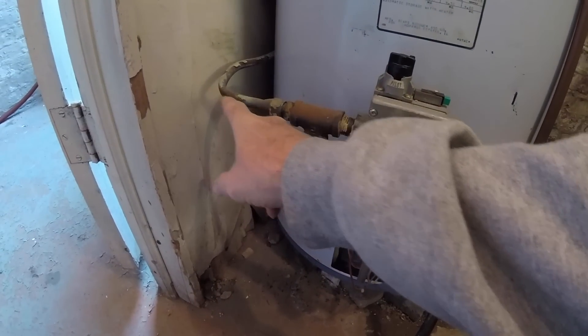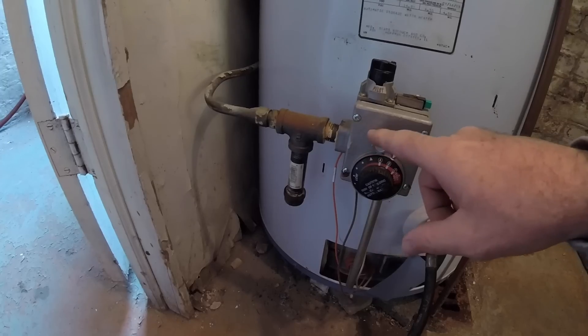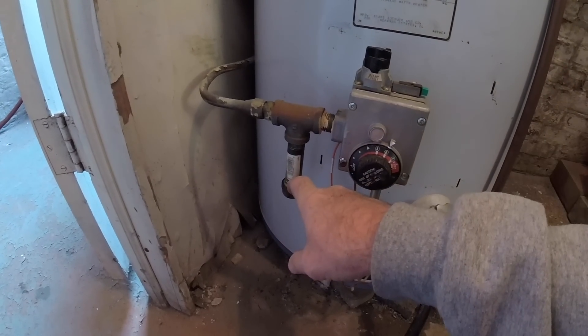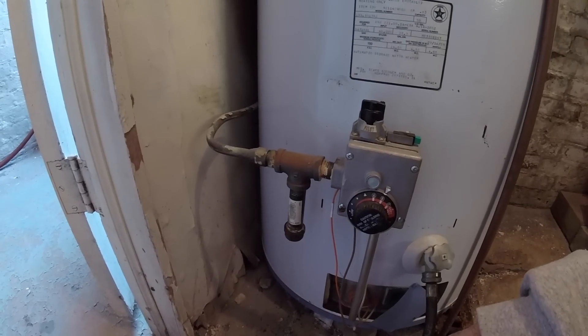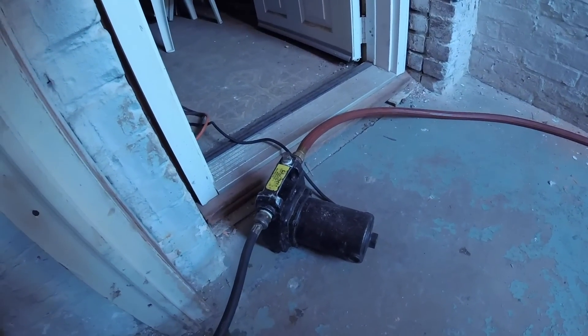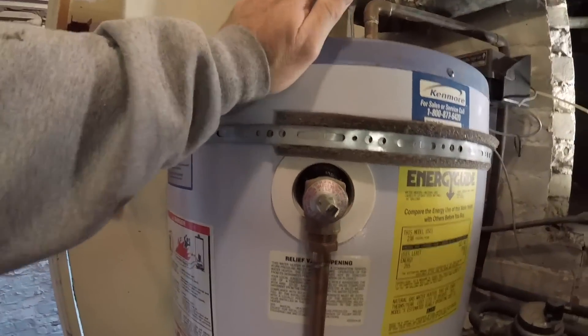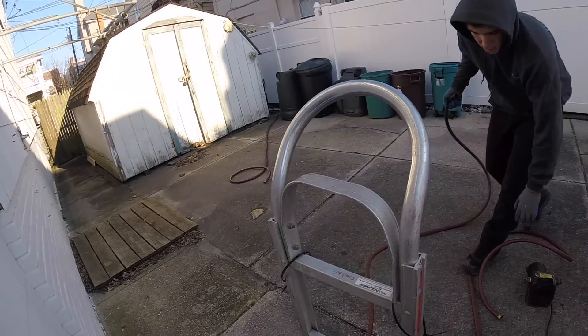You can see the gas line, which is copper — we're going to change that. It comes into the T sideways hoping the dirt drops down below, but we're going to drop the gas in the T like we always do and change this over to galvanized. When the pump starts to wind down like this, that means the tank is empty — unplug it before the pump burns out.